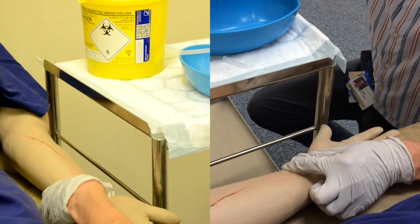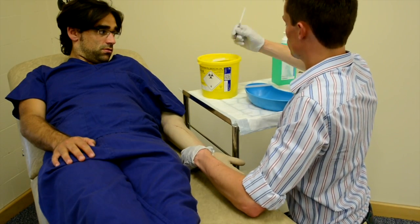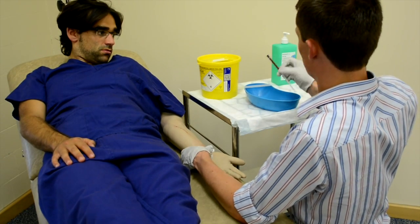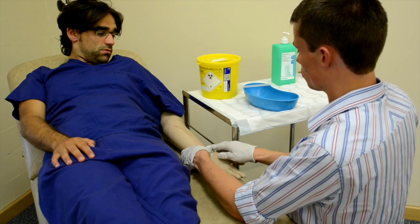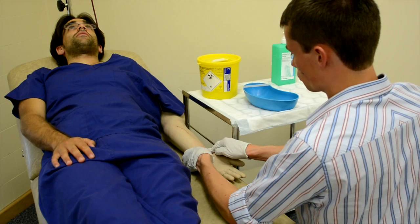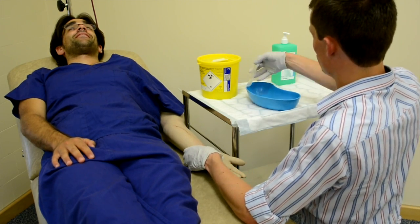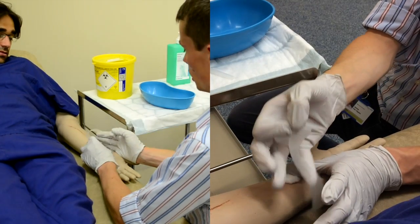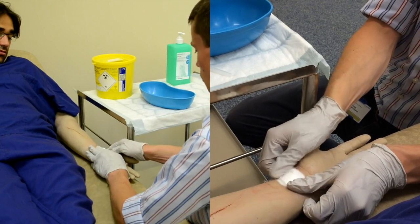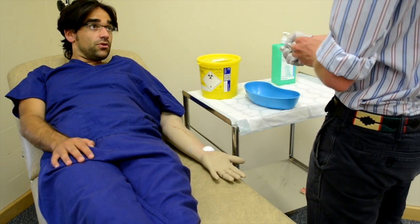Well done. I'm just going to be pushing quite hard on your wrist now for five minutes or so. You feeling all right? The bleeding stops, so I'll just put a small sticker over and then I'll leave you in peace. Thank you very much indeed. I'll get the results back to you as soon as we can. Thank you.